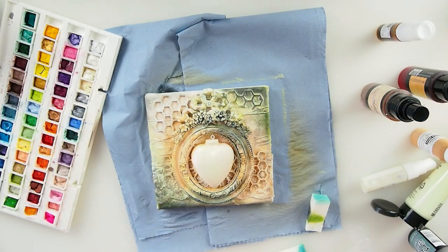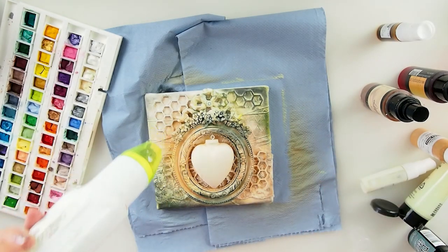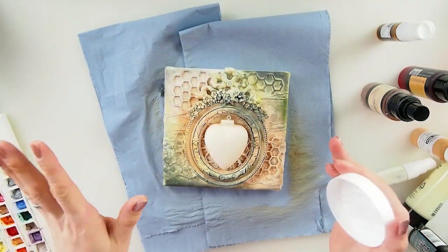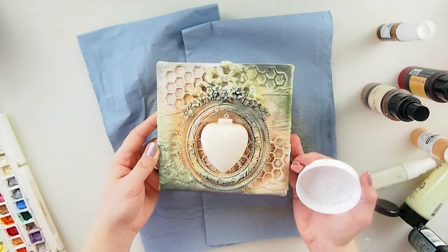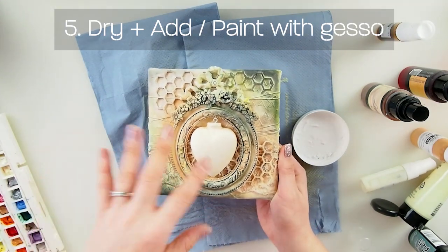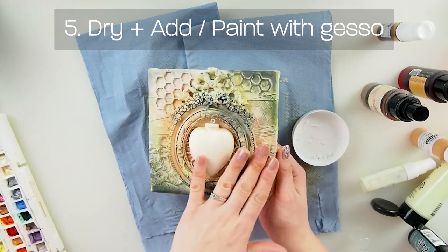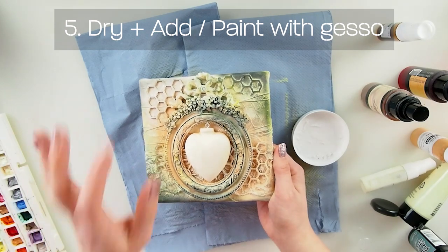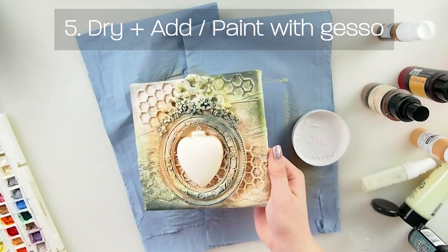Once the color is done and dry, number five is dry gesso. Dry gessoing - this step is important and the canvas has to be completely dry first. If it's not completely dry, especially with sprays and watercolors, you will end up with contamination between color and gesso because gesso is water-based. Leave it until the next day, or a few hours, or really concentrate on drying it properly.